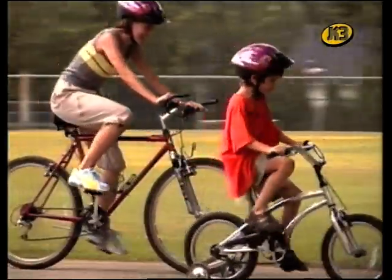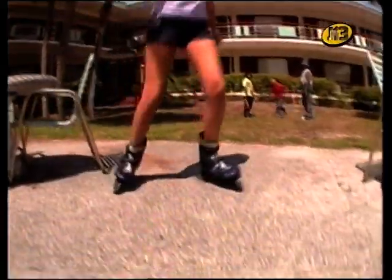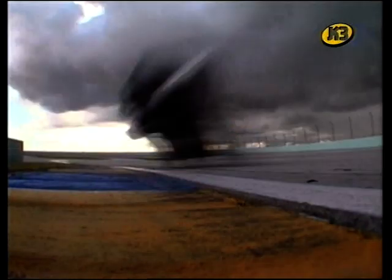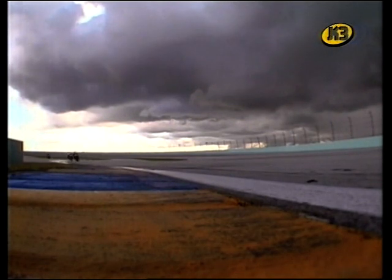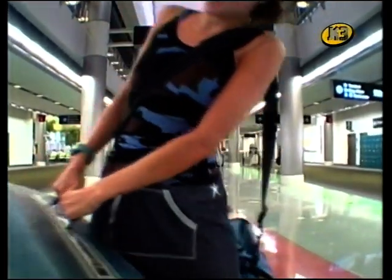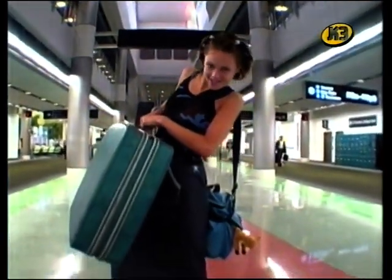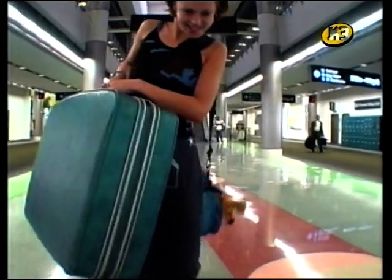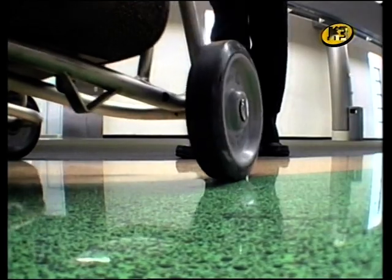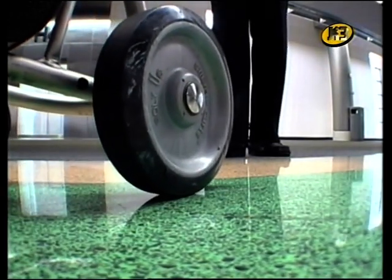Tant si anem amb tricicle, amb bicicleta, amb patins, o amb una moto a més de 200 quilòmetres per hora, com si només intentem dur una maleta que pesa com un mort per un aeroport immens, les rodes ens poden ajudar molt. Crec que no hi ha cap eina que hagi canviat tant la vida dels humans com l'invent de la màquina simple que anomenem roda i eix.